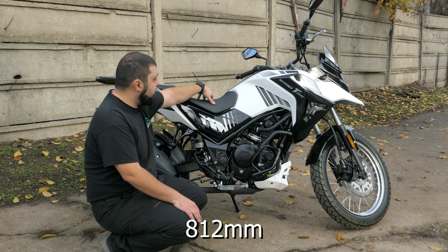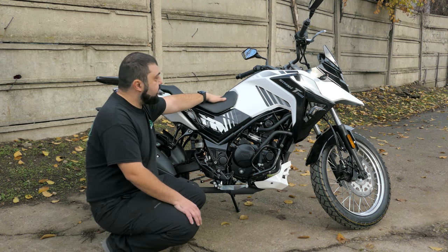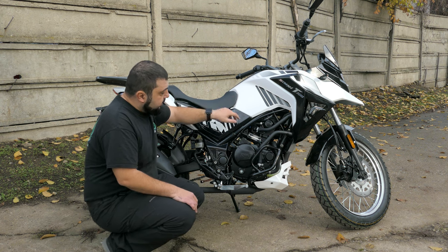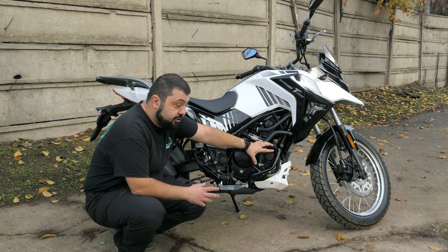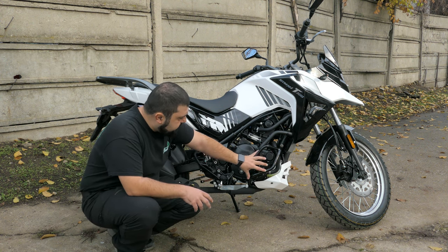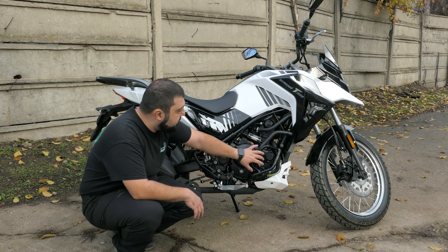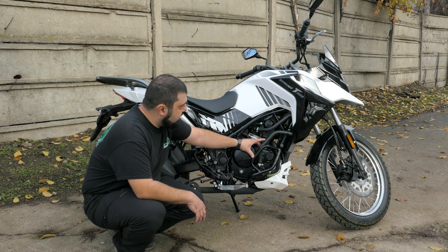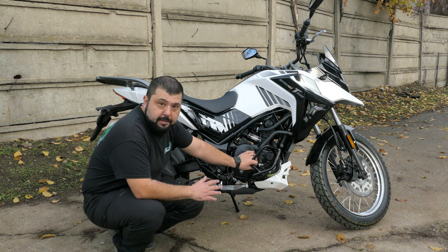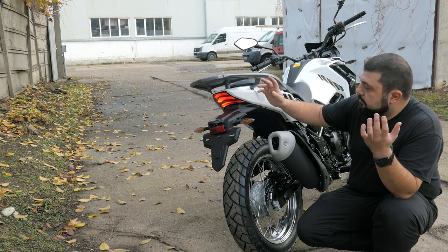The seat height hasn't changed at 812 millimeters — it may seem tall but it's quite narrow so even shorter riders can reach the ground. It's not a heavy bike, around 150 to 160 kilograms wet — actually a perfect beginner bike. The engine guards have changed a little because the bigger engine is slightly bulkier, so the guards cover more of the engine. On the right side they actually cover the water pump and hoses, which I really like — if it tumbles and breaks the water pump housing you're stranded, so protection matters.